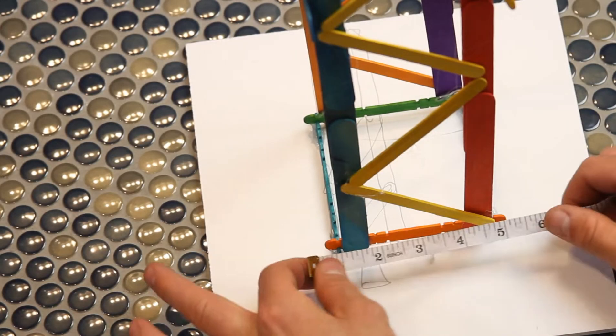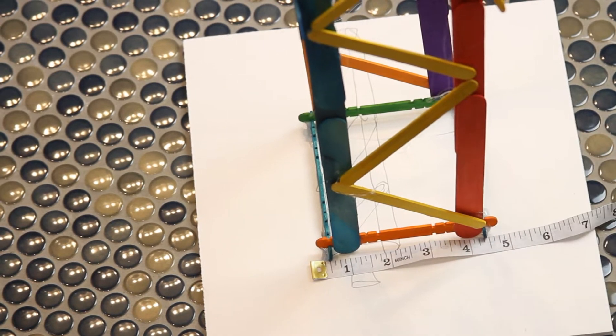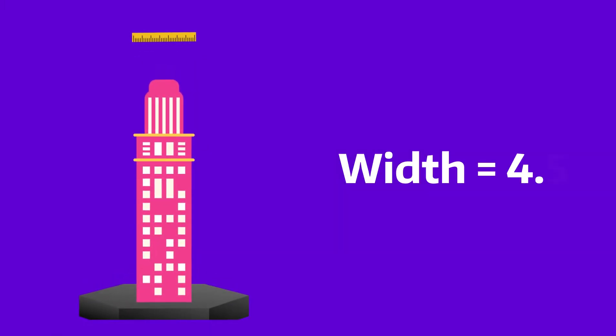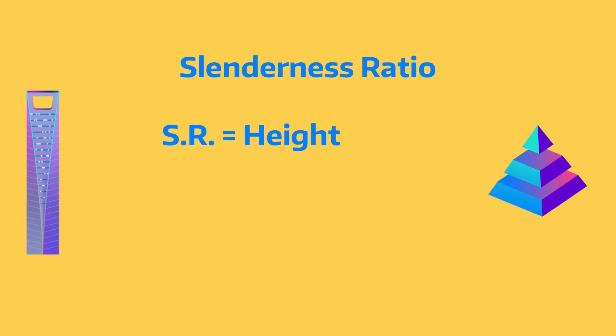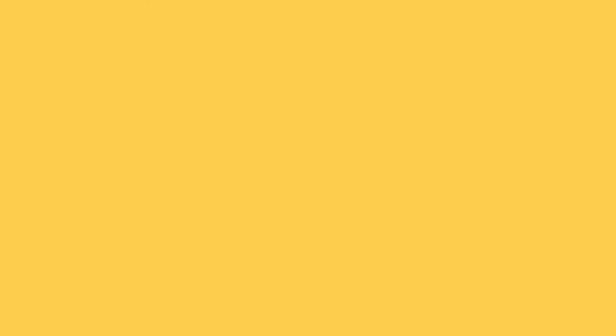Then we'll do the exact same thing for the width of the tower — hopefully it'll be much smaller — and in this case we got four and a half inches. What we then want to do is take those two numbers and divide the height by the width to get that ultimate slenderness ratio. We ended up between six and seven, which isn't bad at all.